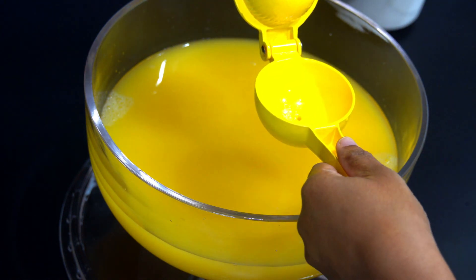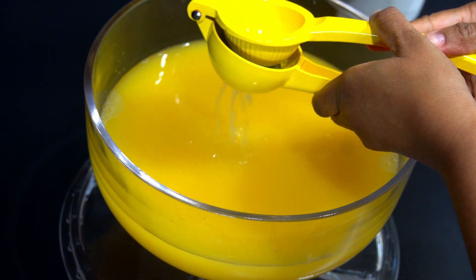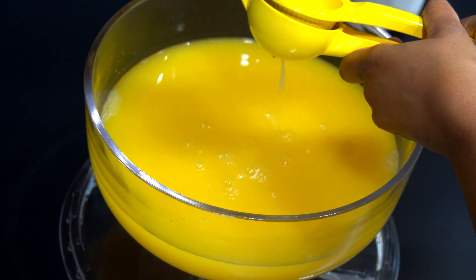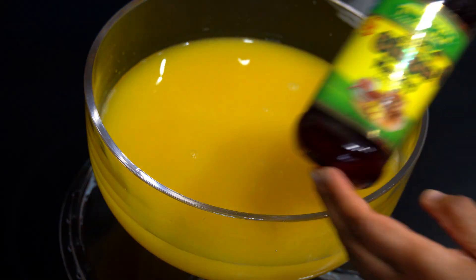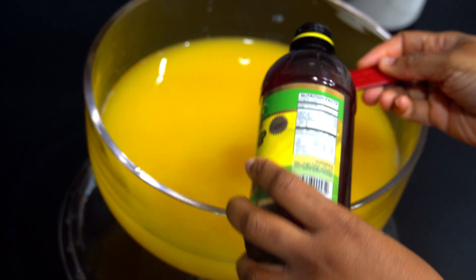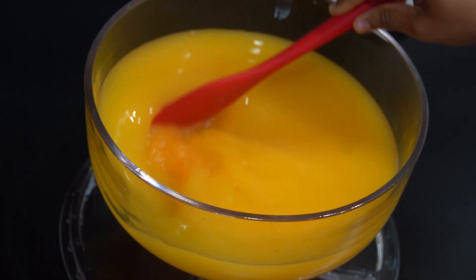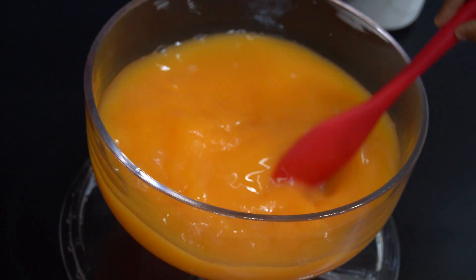So here I'm squeezing in the juice of the lime. You can use as many limes as you like — one, two, three, any amount. And you can also use some lemon. I'm going to go ahead and add in one tablespoon of ginger extract. If you don't have that, you can go ahead and leave that out. And two tablespoons of that grenadine syrup. Then I'll just go ahead and stir this up.